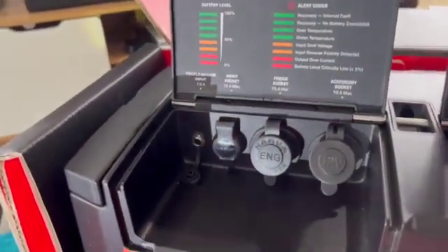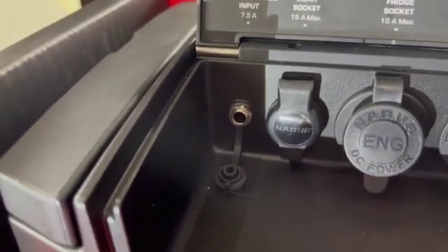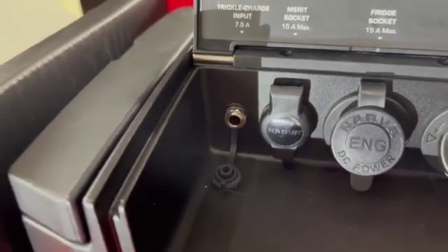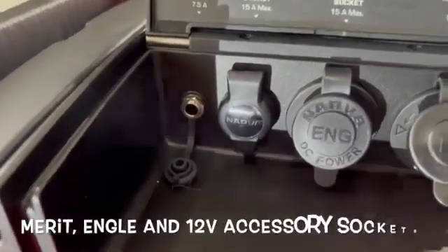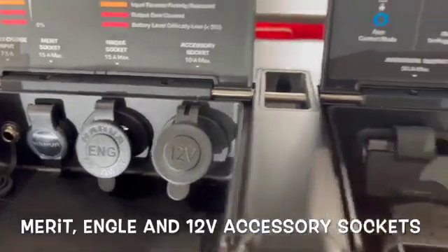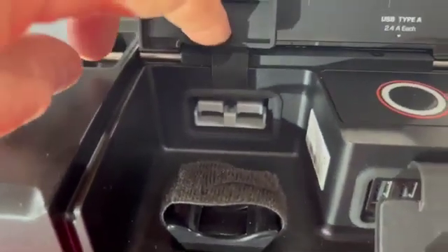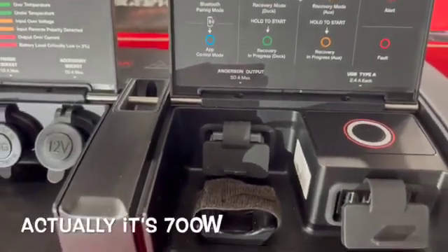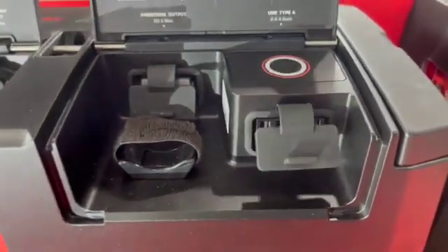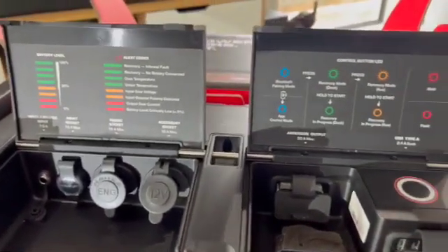Let's quickly look at the sockets. On the far left there's the trickle charger input — RedArc supply you with either a 12 volt cable or an AC cable that plugs in there to trickle charge it at 7.5 amps. Next you've got a merit socket, an engel fridge socket, and a standard 12 volt ciggy socket. There's a 50 amp Anderson output which allows you to run an inverter. On the other side you've got four standard USB-A sockets for charging your phone, laptop, iPad, drone — whatever. All in all, a number of really useful sockets.